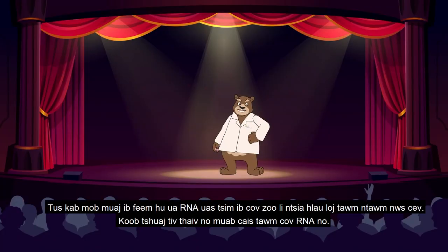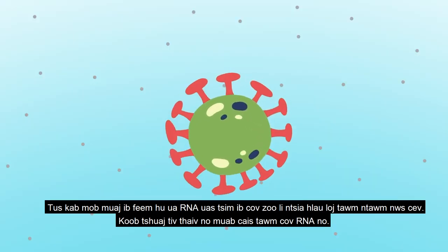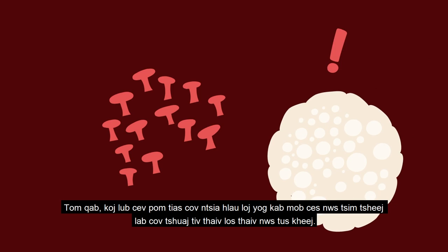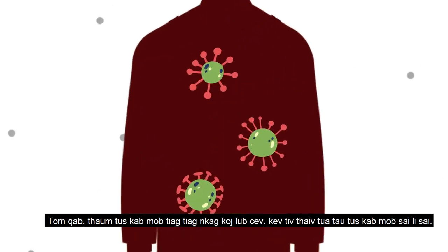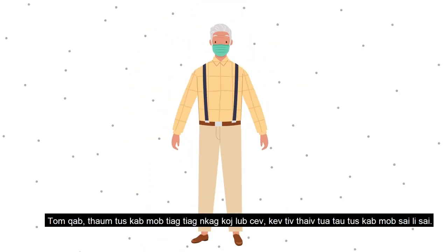How do these vaccines work? These vaccines isolate the RNA of the virus that creates the spike on the virus. When this RNA enters your body, your body begins to produce these same spikes. After that, your immune system recognizes the spikes as intruders and builds billions of antibodies to protect itself from it. Later, if the actual virus enters your body, your immune system has these antibodies available to quickly destroy the virus.